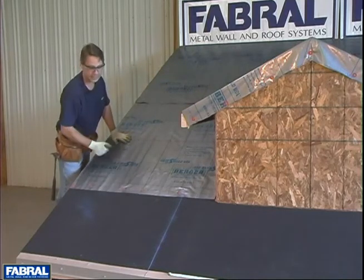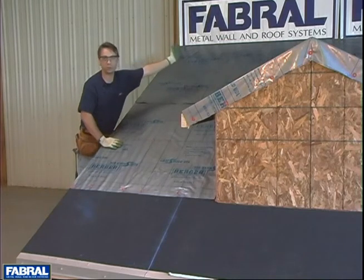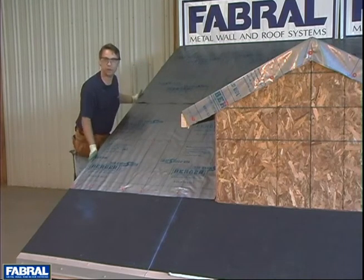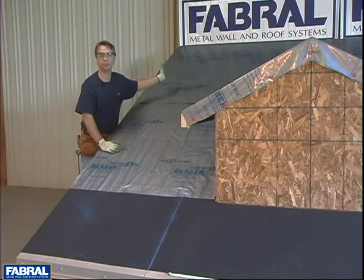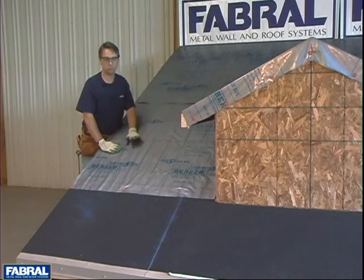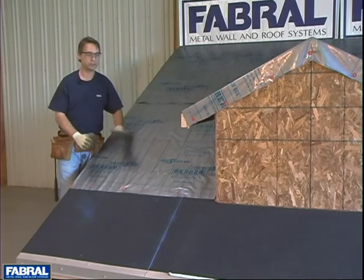We know we're 3-foot at the eave. Go to the high side and pull a measurement across there as well to see how square your gable end is with the eave. If you have more than an inch variance from 3-foot, give us a call and we'll work out a solution together. Once we've accomplished this, we're now ready to start aligning our panels.